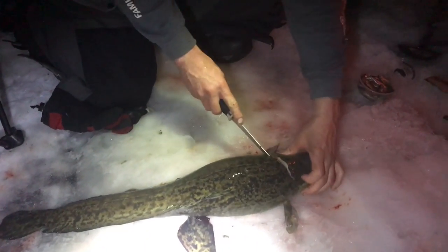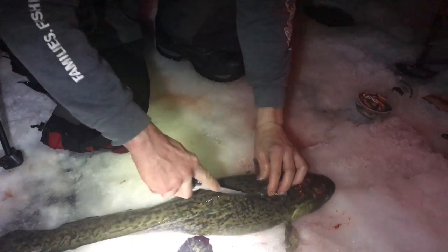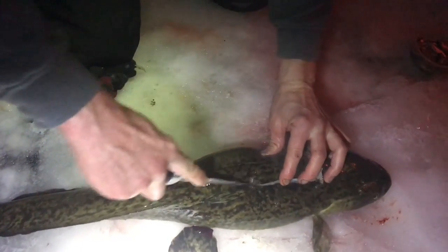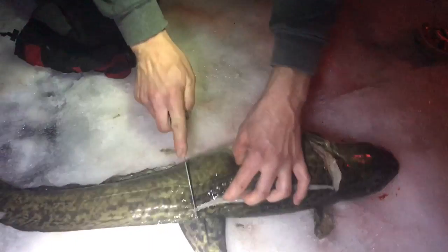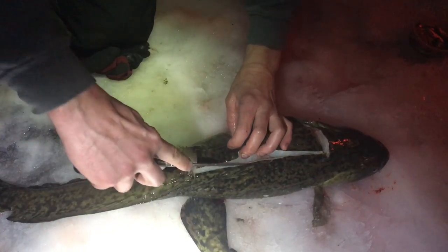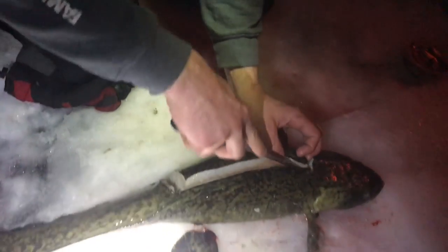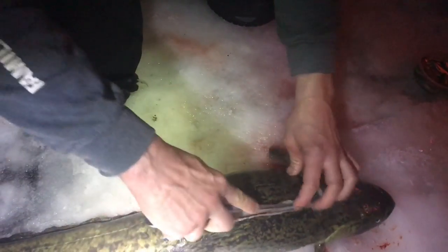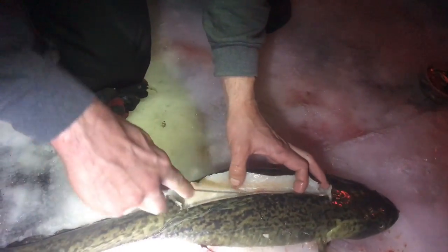Just make one slit right here and then you have to go down the one side of the backbone, make a slit there. You can take your time when you're doing this, trimming the meat off of it. I'm going to go nice and close there.